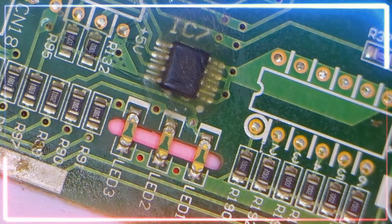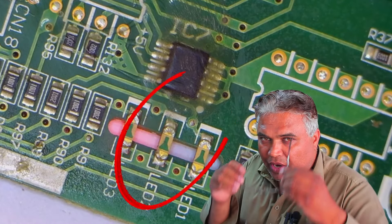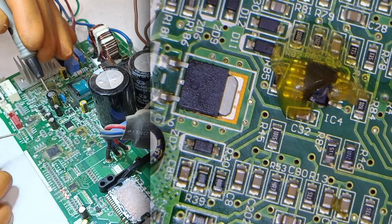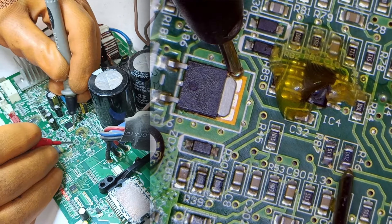I've turned on the electricity, and all three lights have come on, and two lights have started blinking. Now there's a different error showing up. I think the F1 error is present in this system. I'll check the voltages — I'll take the ground from this voltage regulator and then place the probe here.